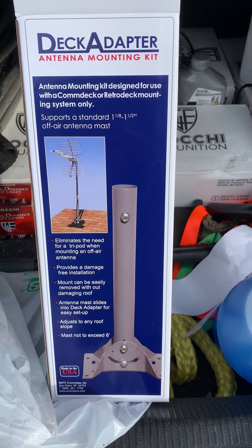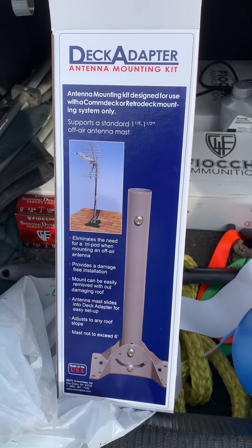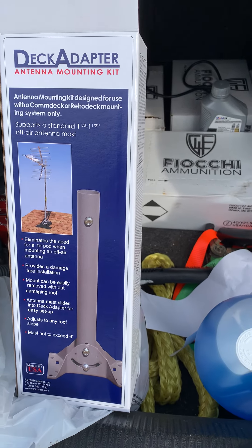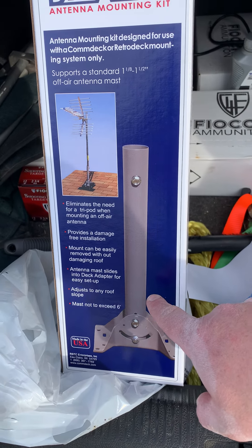This is just a quick follow-up video for those that are awesome enough and lucky enough to be saved by Papa Musk and Starlink. This is actually what I'm going to show you guys — what I mounted my antenna with on the roof.